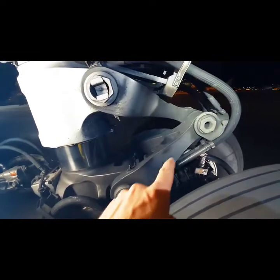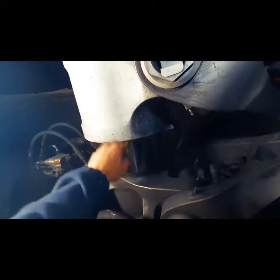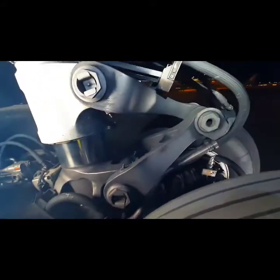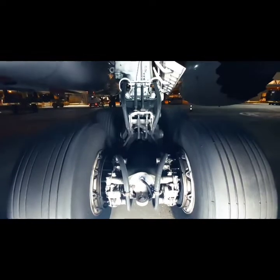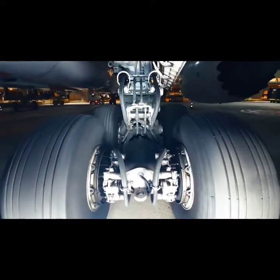Here we see the main landing gear torsion link. The torsion link keeps the shock strut inner and outer cylinders aligned, but lets the inner cylinder move up and down in the outer cylinder. Here we see the back of the gear looking forward in flight direction — also a good view of the torsion link from a different angle.